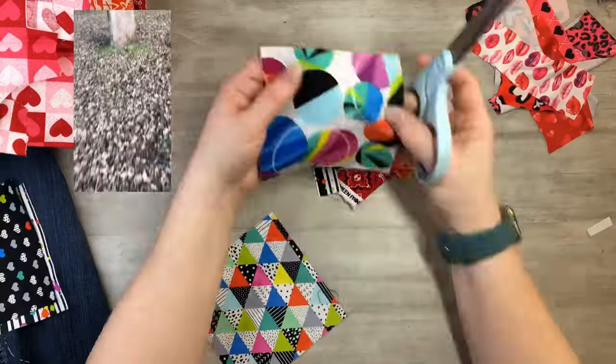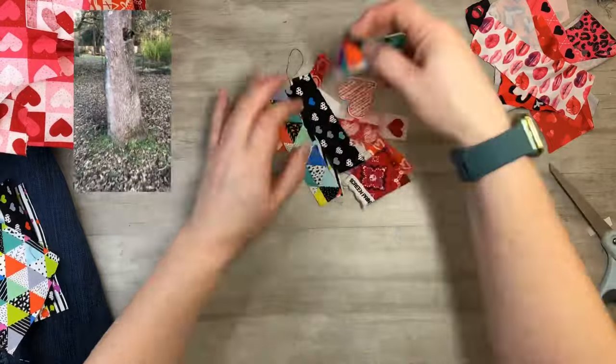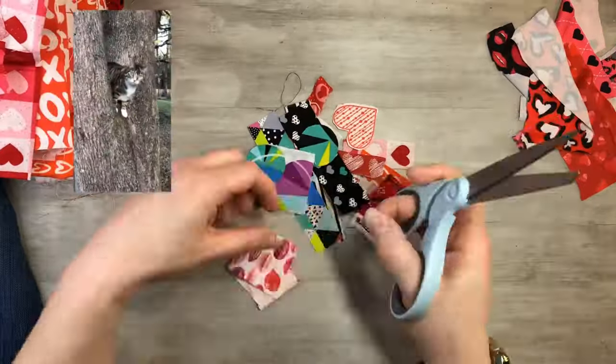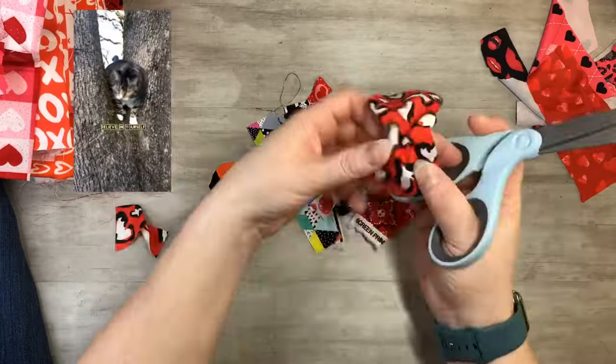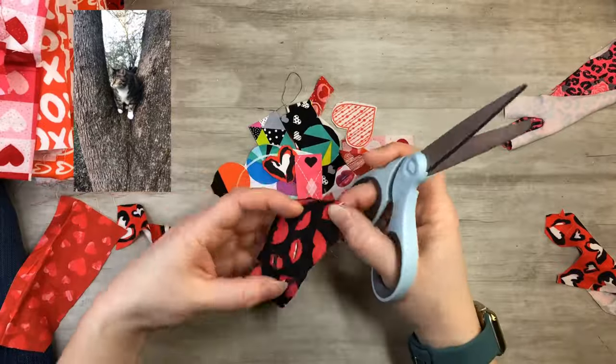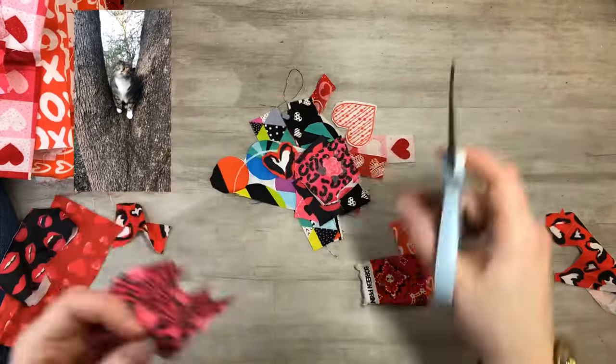I love waking in the morning knowing I have a fun craft project that I get to do. Motivation in your day keeps you going throughout. When you believe in yourself, you are unstoppable. Even if you don't believe in the moment, believe in yourself.